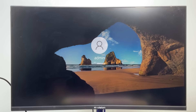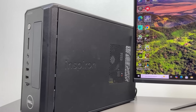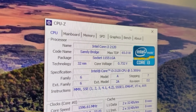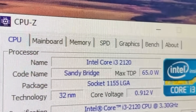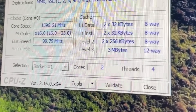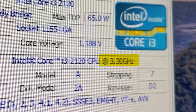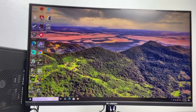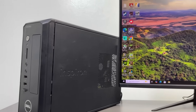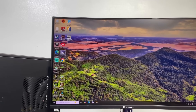Wow, it actually booted up super fast, straight into Windows, smooth as butter — like it's been waiting years for its big comeback moment. Inside, this thing's rocking an Intel i3-2130, a dual-core, 4-thread CPU from the old Sandy Bridge era. It's locked at 3.3 gigahertz, and let's be honest, if you're trying to game on this, you might want to stay far, far away.